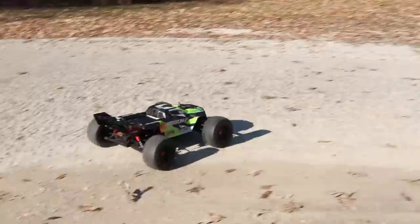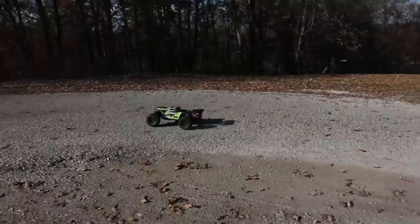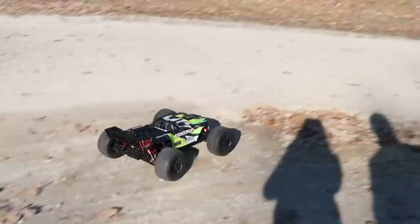I'm just barely touching the throttle. We have low, medium, and high throttle settings — that's a cool feature. Let's bash it in medium today so we're not going way too fast. This thing hit over 40 miles an hour on our speed test — if you don't believe us, go check it out.